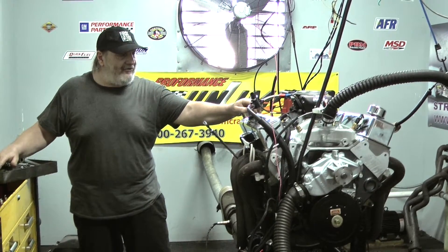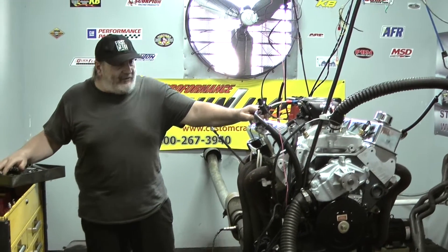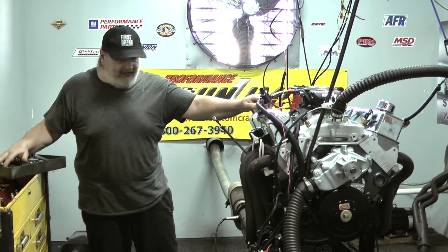Welcome to Performance Unlimited. On our dyno today, we have a 427 small block Chevrolet engine.